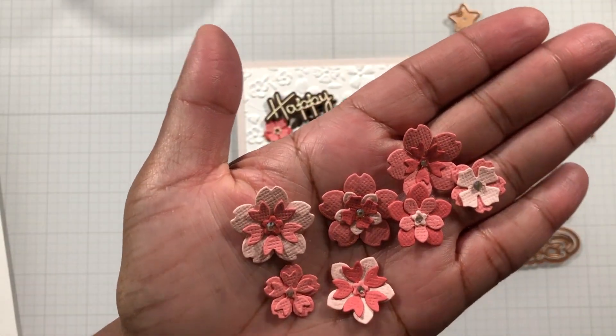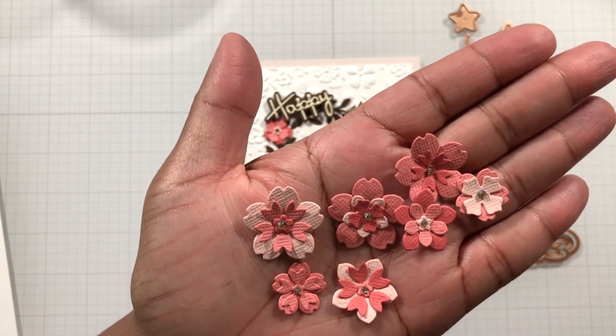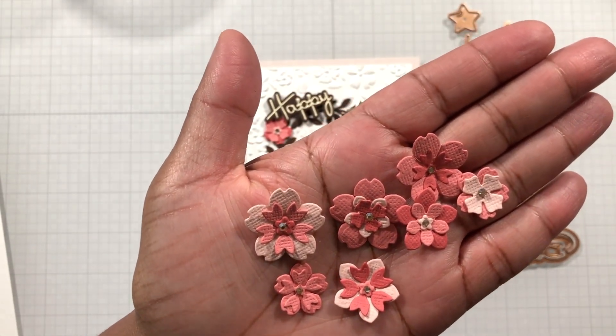This is the die set up close. See how pretty that is. And all these flowers are to accent my gnome.